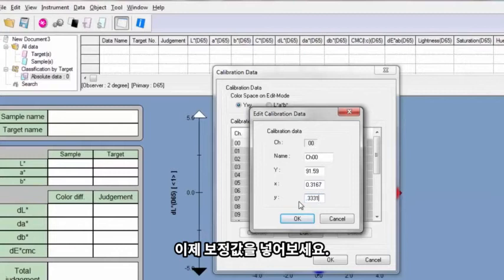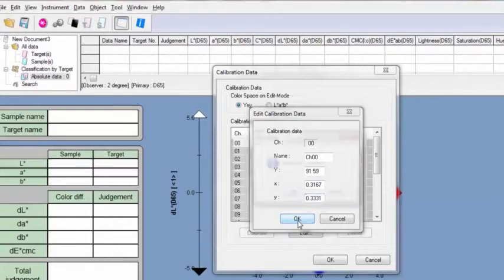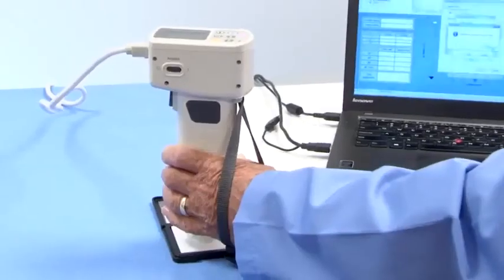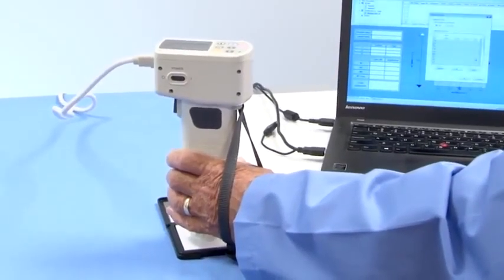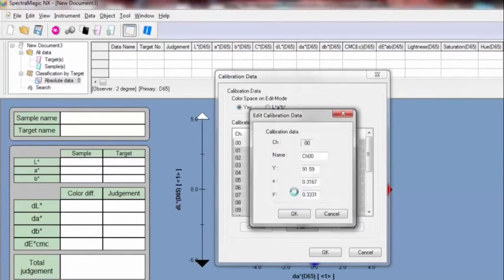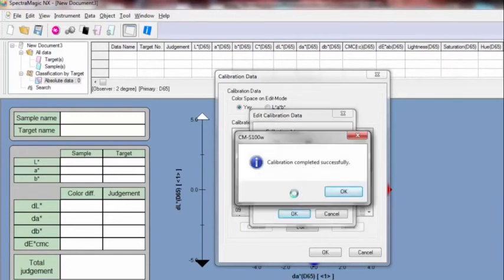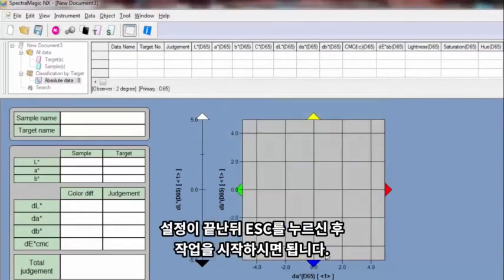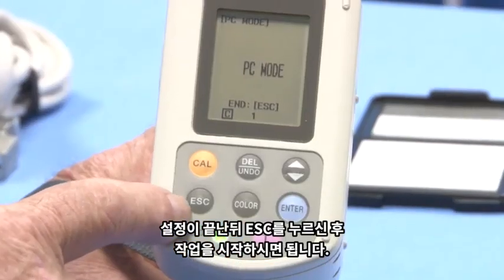Now calibrate your instrument. When this is finished, press the Escape key and you're ready to measure.